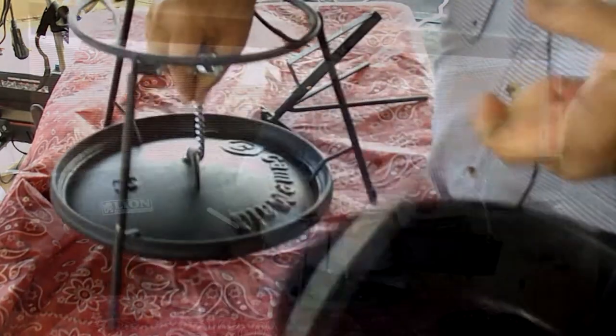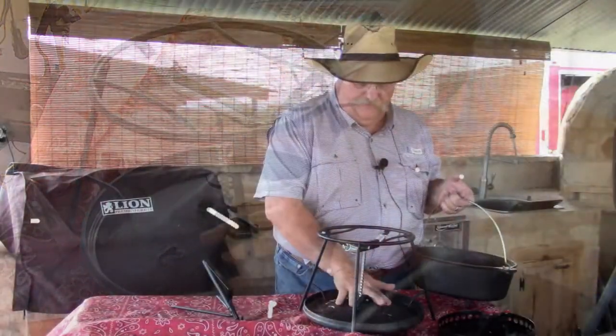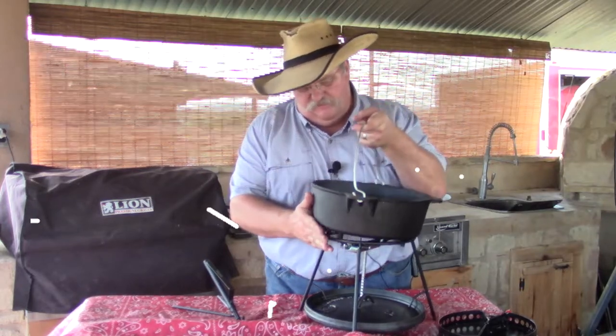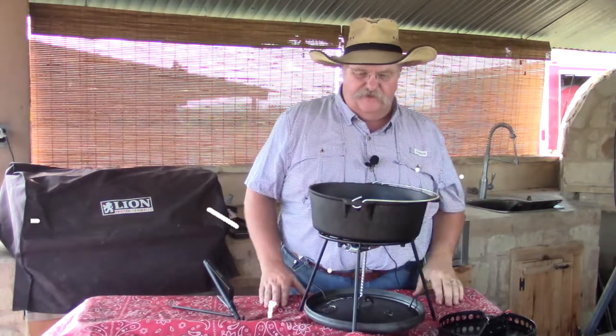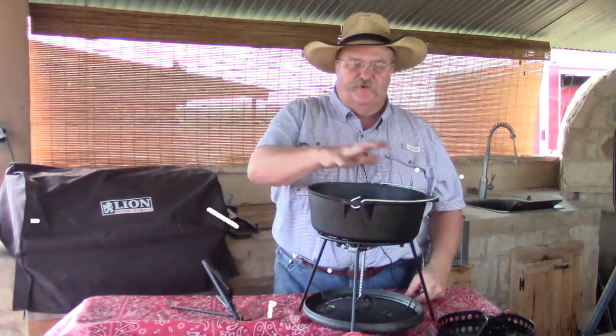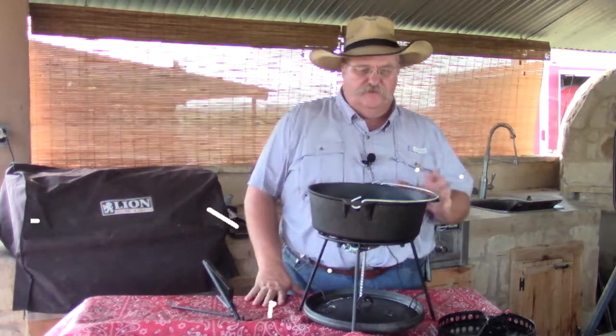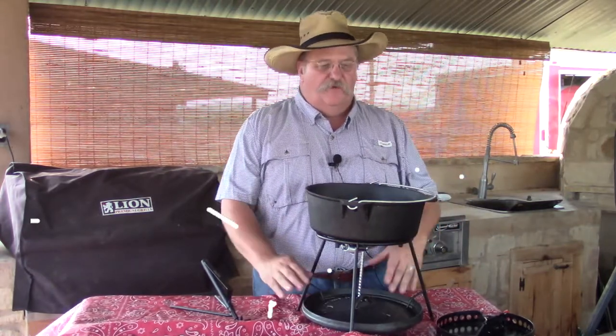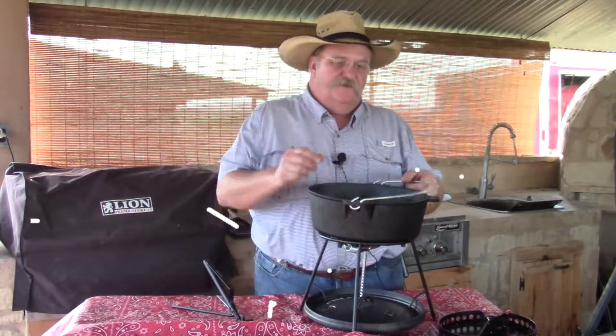You can set your lid down and if it's on the ground your lid's not getting dirty at all. You can pick it up. Here's another thing — if you want to leave the coals on it and use this to serve out of, you can come up and set your oven up here. Now you have a heat source to keep some food warm and this can serve as a serving dish. So that's another function of this Multi-Tool.